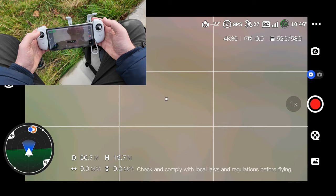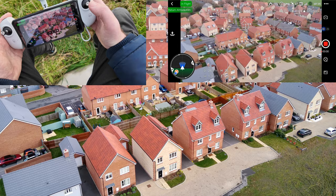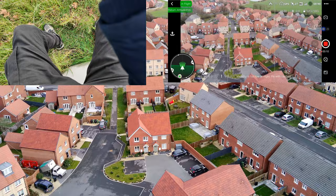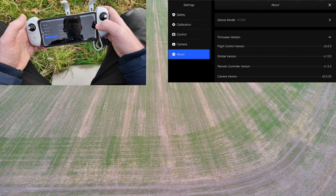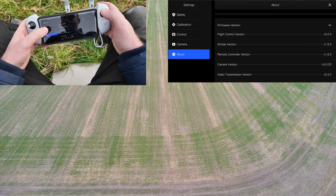Let's go back to video mode. Let's fly over the houses a bit — I'm going to start recording. This is what the quality looks like over a couple of houses. On the About screen, we have the device model and firmware version — flight control, gimbal, remote control, and so on. Potensic does regular updates.